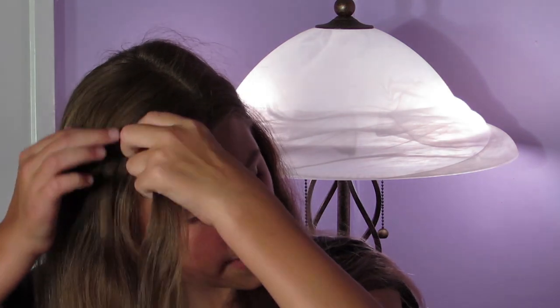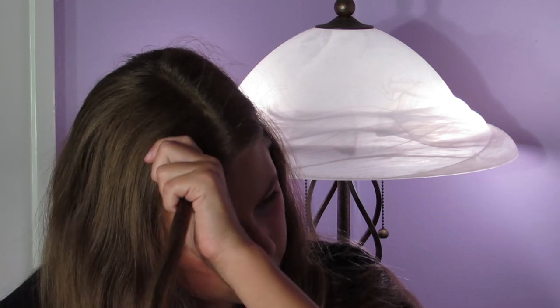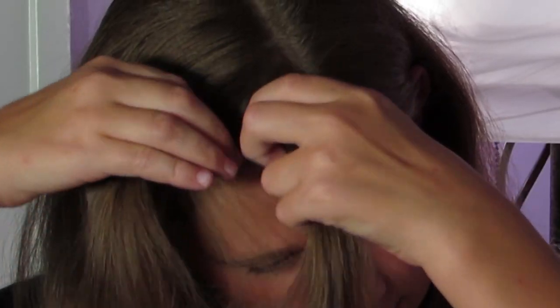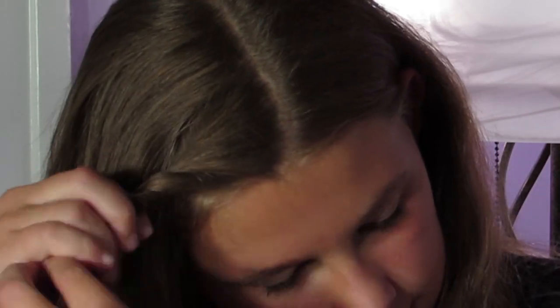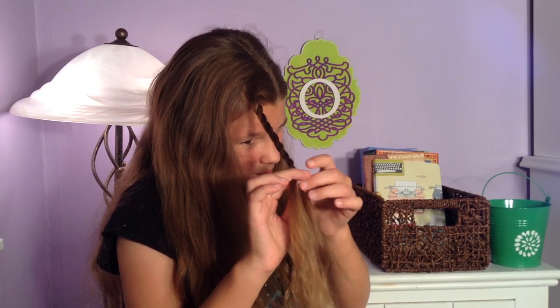Now I'm going to take some hair from the heavy side of that part. Make sure you don't grab too much hair, but you also don't want it too thin. I'm going to divide this hair into two equal pieces and just twist these two pieces of hair together. I'm not tightening it hard, just letting them loosely fall — this is not a rope braid, just a loose twist.